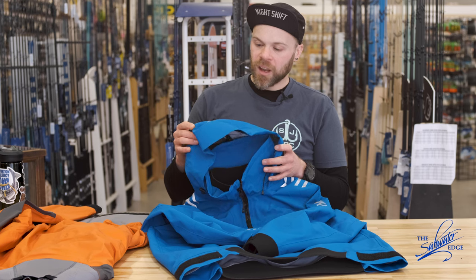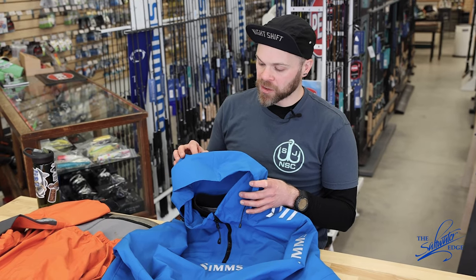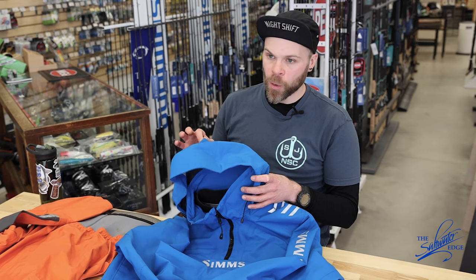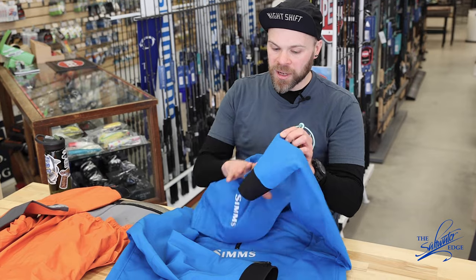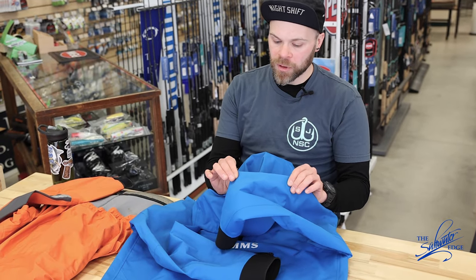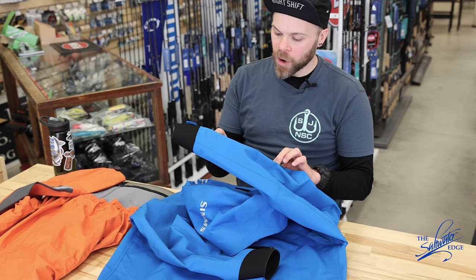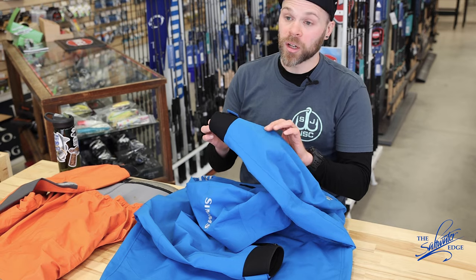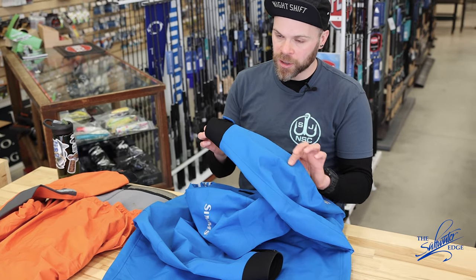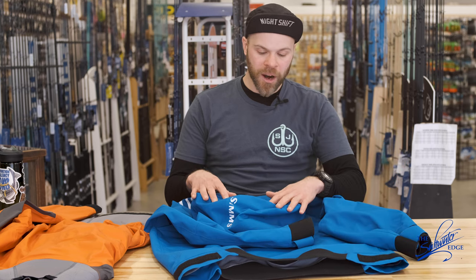This is better than I expected, and I had high expectations — I'm going to lead with that. It is a very, very high quality product. The durability of the materials is increased without question. I don't have more than maybe 10 or 12 trips in this so far, but I'm telling you already it's phenomenal. This is a very rugged material, very similar to their guide series jackets — very, very good.